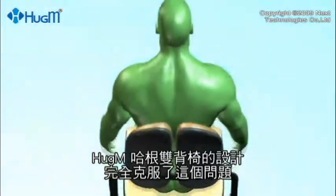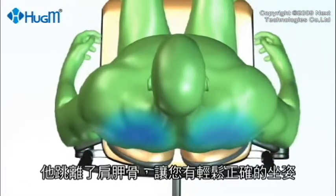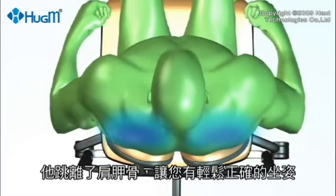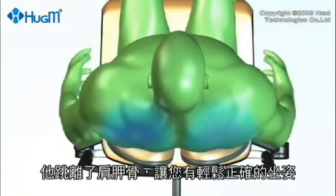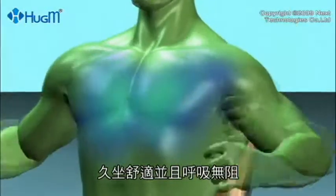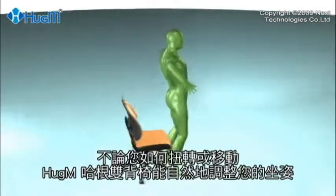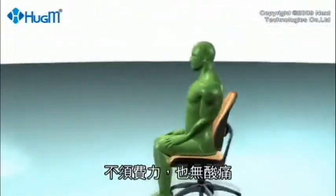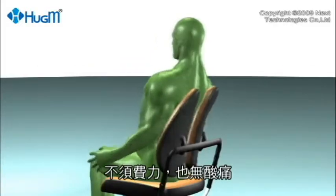The design of the Huggam chair completely overcomes this problem — it avoids the shoulder blades and puts you in a relaxing posture which can be sustained for long periods of time while allowing unimpeded breathing. Huggam chairs will adjust to your seating posture naturally without any pain or effort, no matter how much you twist and move.